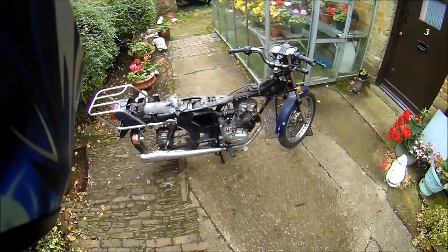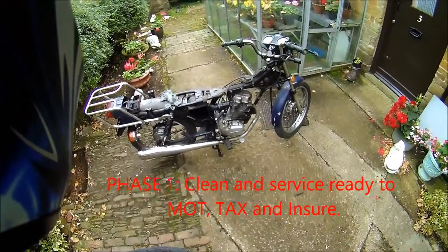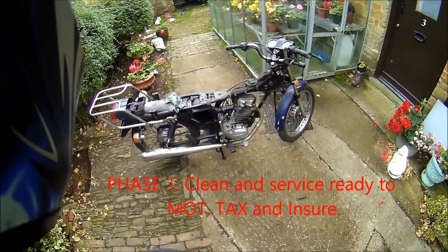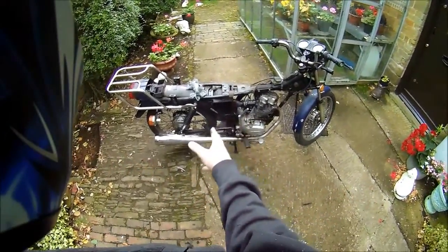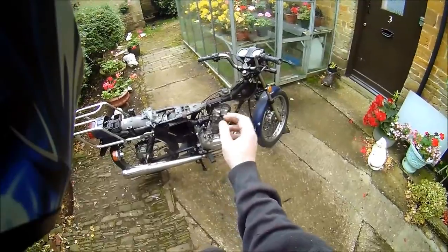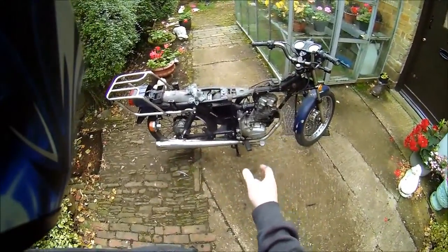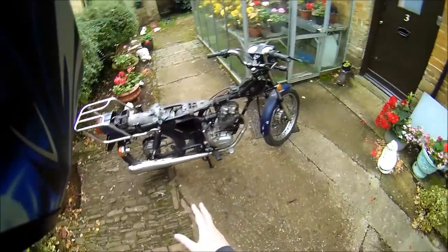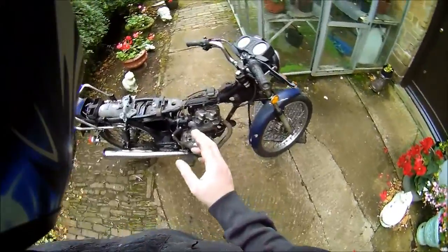The first phase is to strip it all, clean everything, polish it up, make it clean and safe. Replace consumable parts like the air filter and the spark plug. Both tyres need replacing. Make sure all the electrics work, get the engine running — that's fine. It's kickstart only, no electric start. I believe the clocks will work as well.